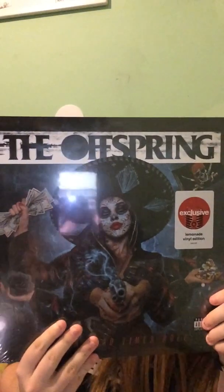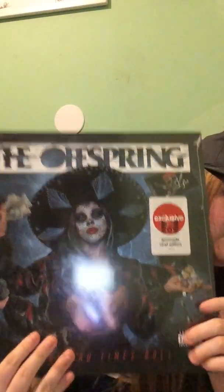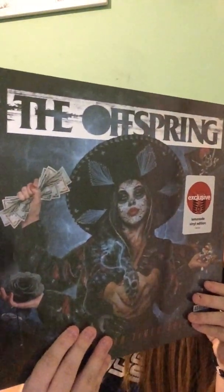I haven't opened it yet because I wanted to wait until I made this video. Sorry for the glare, but this is the back. And I'm gonna be honest, this is probably one of the best album covers I've seen. My favorite album cover of all time is Opus Abominus by Ghost.